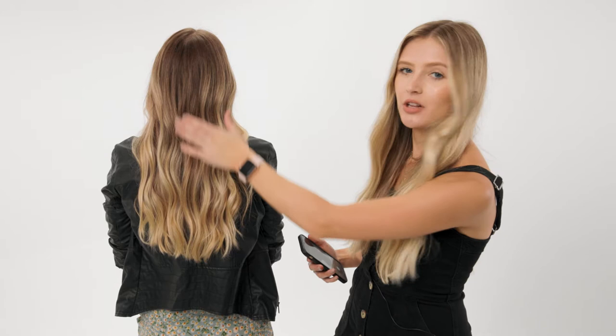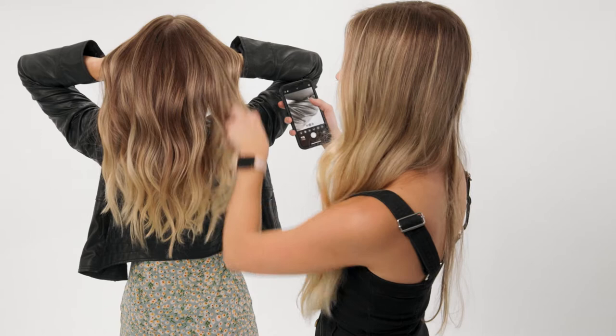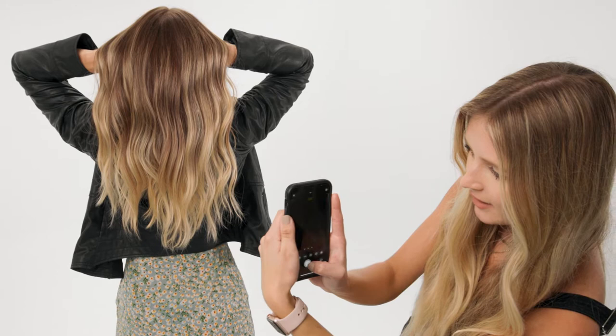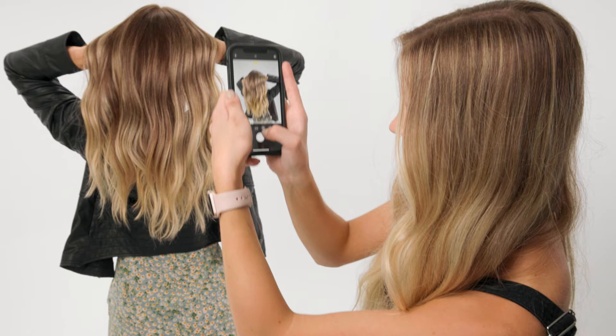Alright, so we're going to jump into our first pose. This pose is going to capture the back of your client's head. Her back is going to be facing you, and then she's going to take her two hands and use the back of her hands to lift her hair up. This is going to help with your fine-haired clients and make their hair look even more voluminous. I like to shoot from a lower angle and then jump a little to the right and a little to the left. Key tip: take as many photos as possible. You never know which one you're going to like, and the slightest difference makes the biggest difference.